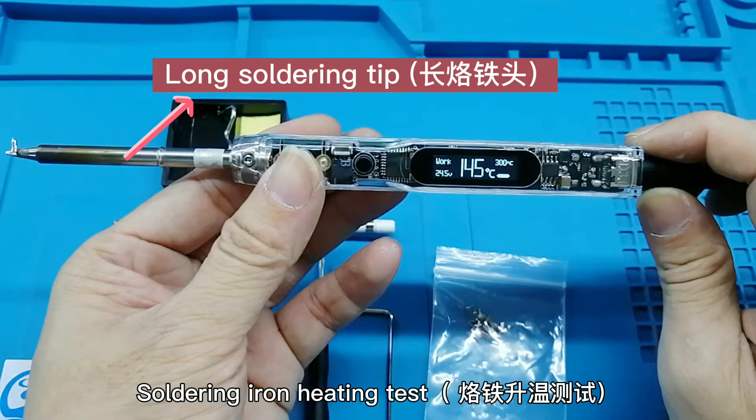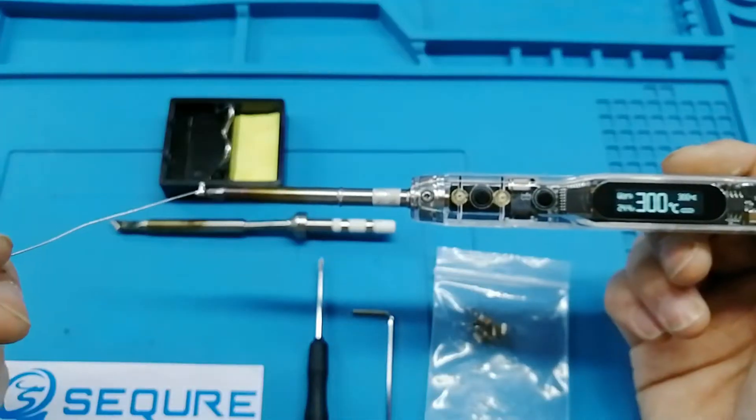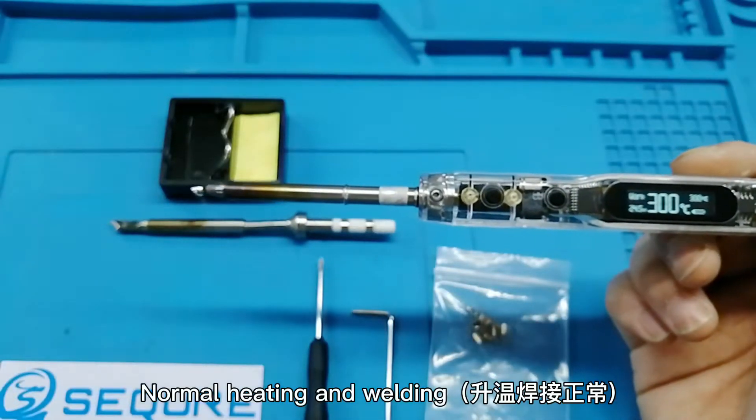Soldering iron heating test. Normal heating and welding.